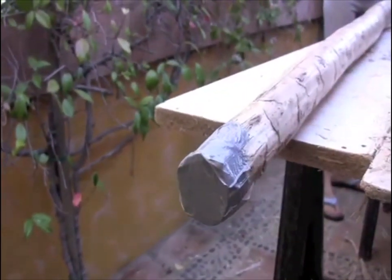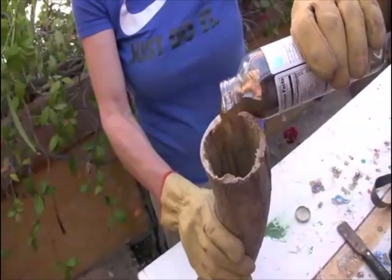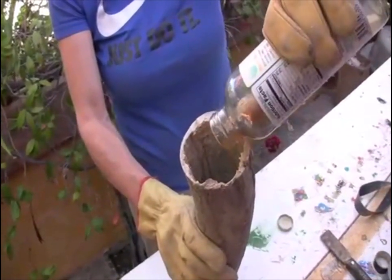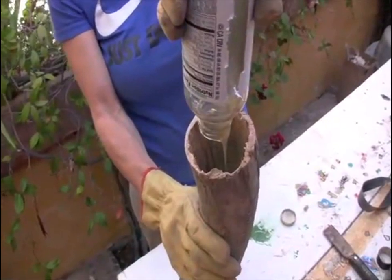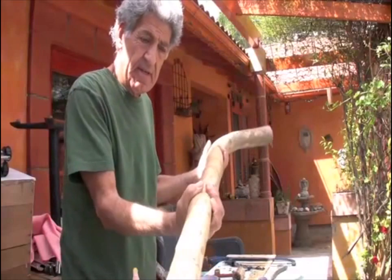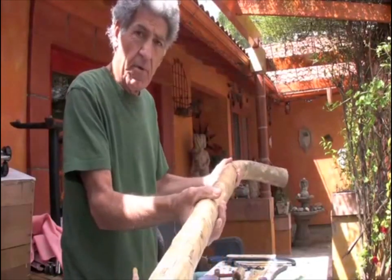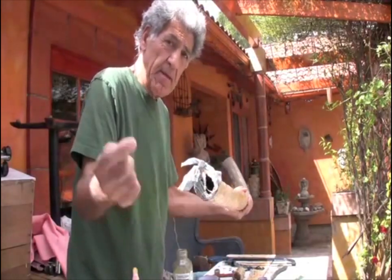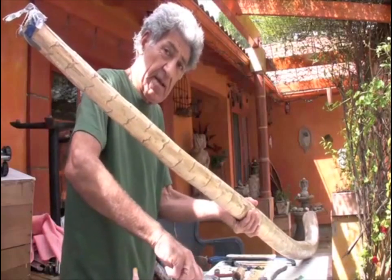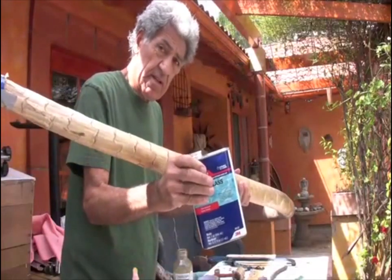Tip the end up so we can pour the liquid in. This coats the inside, stops all the holes and leaks, and makes the didgeridoo harder. After pouring the liquid in, make sure you turn the didgeridoo so the liquid goes evenly all around, from top to bottom. It dries really quickly so you can't waste time. Agave absorbs a lot of it, so to do one of these you need at least one full can.